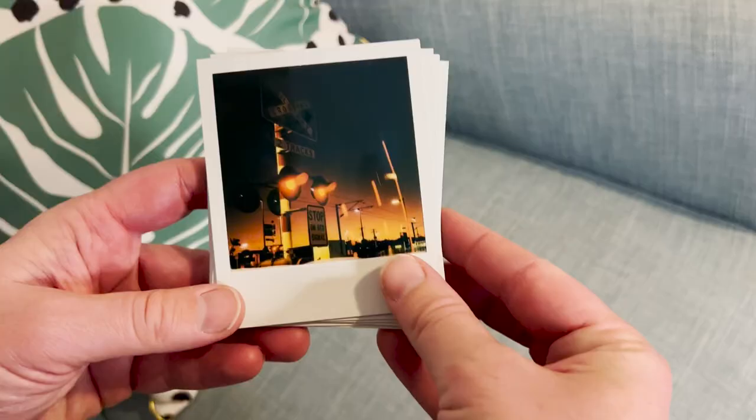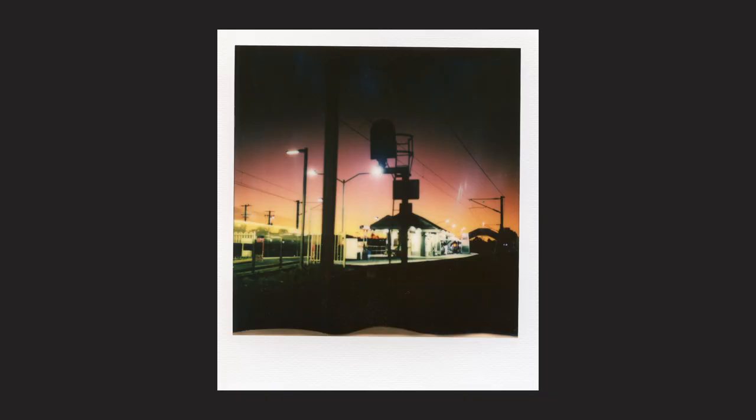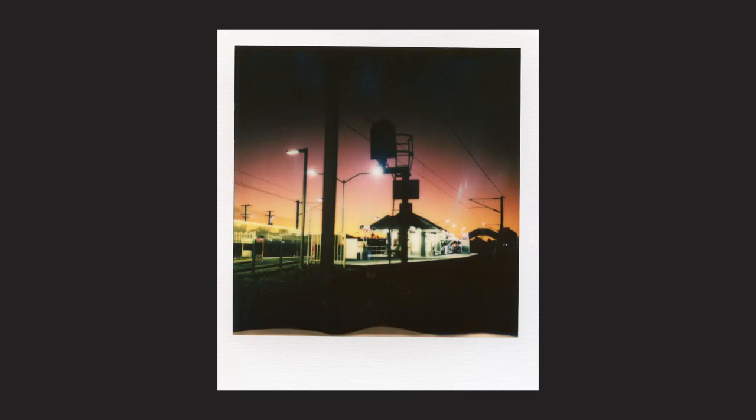Now let's take a look at some of the images I shot on Friday night. I've got my little stack of Polaroids here - I absolutely love having a little stack of Polaroids to look through, it's a fantastic feeling. This first one is really cool. You've got the beautiful colors of the sunset - yellows, pinks and oranges - and the glow of the lights of the train station with silhouettes of some buildings. There's definitely a train going past on the left. I really like this mainly because of the mix of natural light and artificial lights.